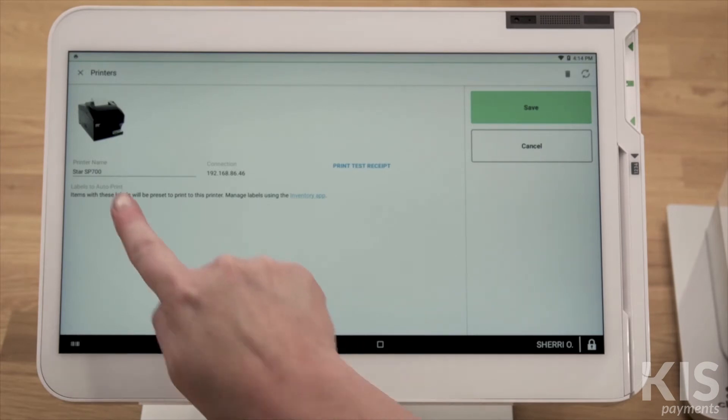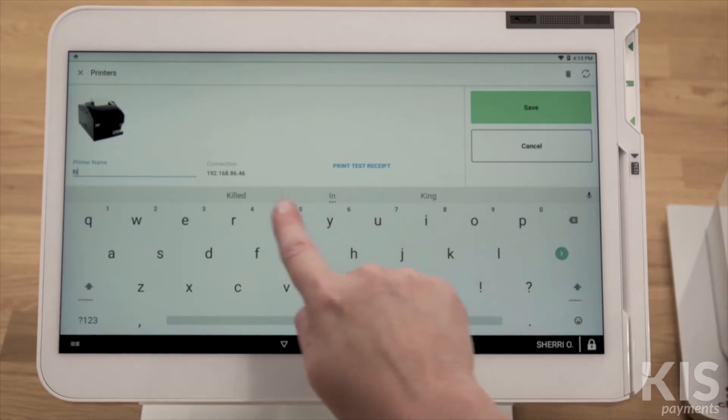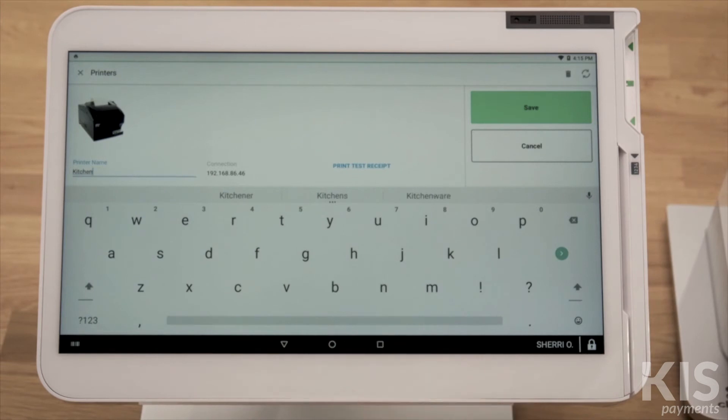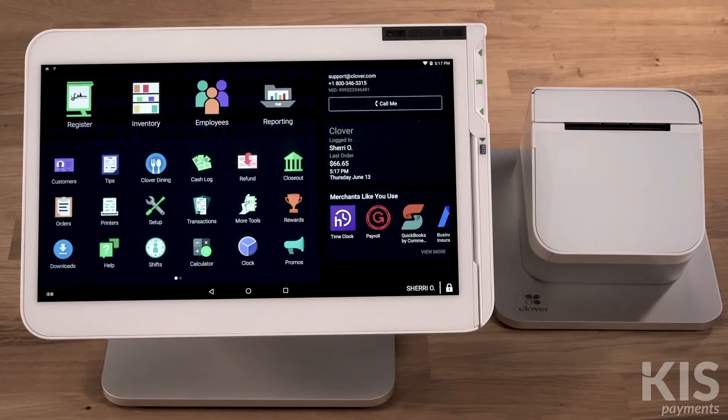To edit the name of a printer, in the Printers app tap Edit, enter the new name, then tap Save. Now we'll assign a label to the items you want to automatically send to the printer.